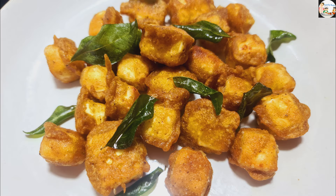Let's try a healthy snack. If you want to try something else, please like this video. Thank you. Bye bye.